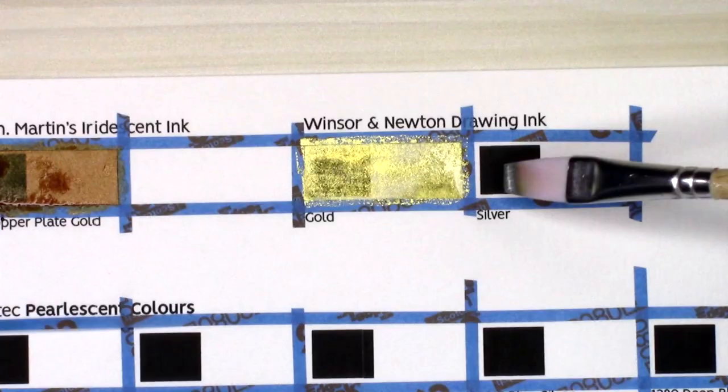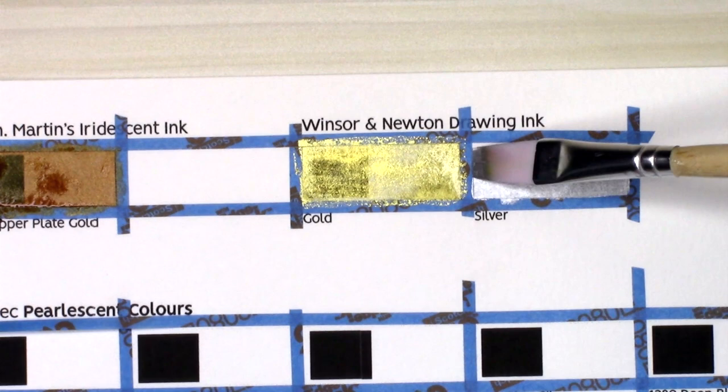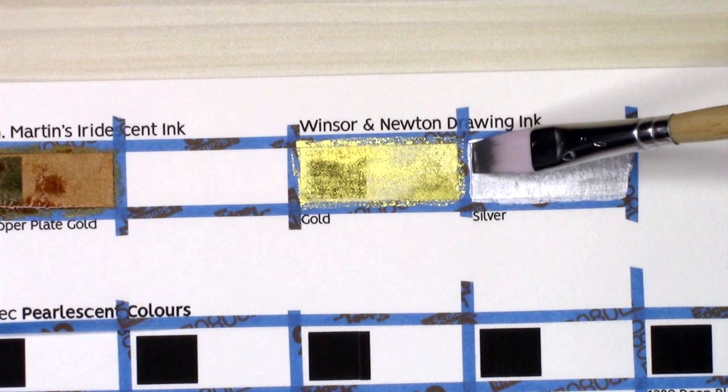Also from Winsor & Newton drawing ink is their silver — I think it's also called aluminum silver on the box. This stuff is probably the most opaque of them all. It nearly covers the black completely in my dried swatch. It is a very cool-toned silver and it also feels more metallic than sparkly. It's almost like you're painting with liquid metal rather than metallic paint. It doesn't have as much sparkle as the others, but it's still very, very pretty.